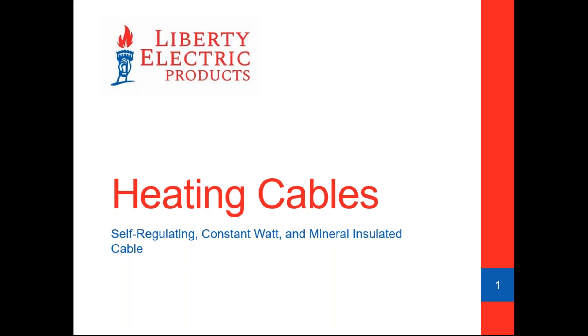Our presenter today is Rob Zerillo, our heating and ventilation product manager at Liberty Electric Sales. He's been at Liberty Electric for over 10 years and has been in the heating business for his entire 25-year career. He's been involved in the design, engineering, and installation of well over 500 heat trace jobs of all different types, and last year he did 75 in-person PDH classes on site.